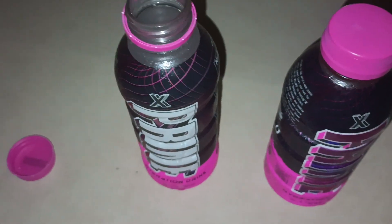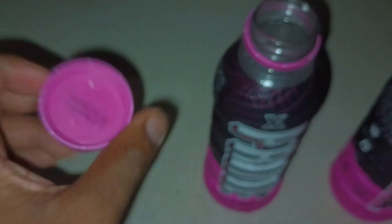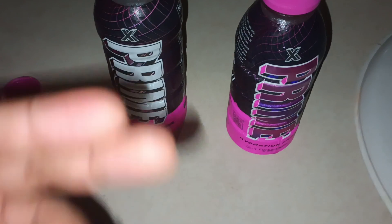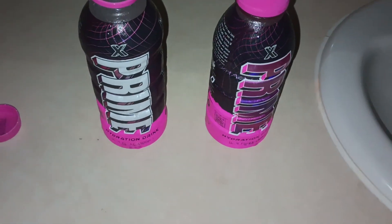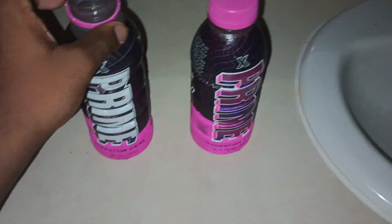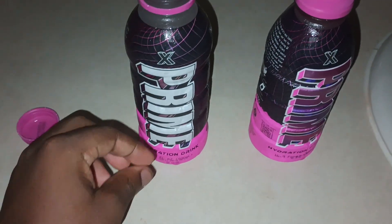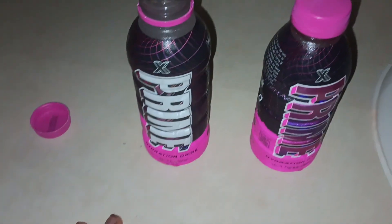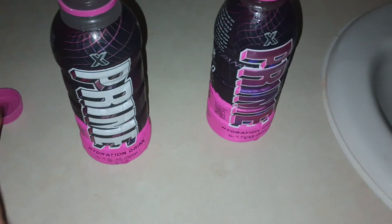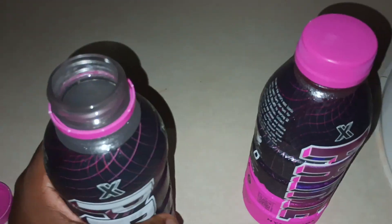Okay, got the bottle open. These drinks came out because Logan Paul is doing a hunt — if you find a code you can win money, like a million dollars or something. But I'm not joining the hunt because you'd have to tear up this nice-design bottle, and I'm not doing that.